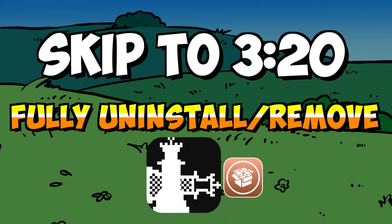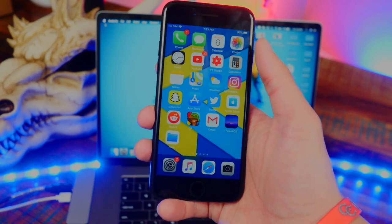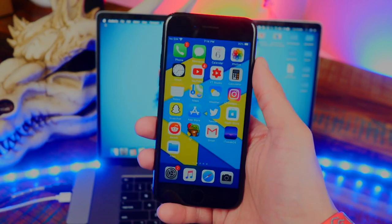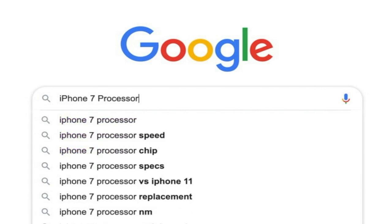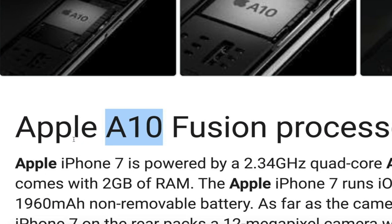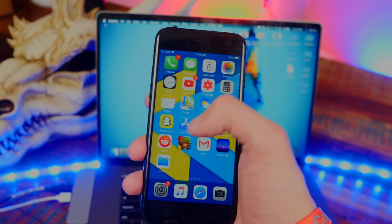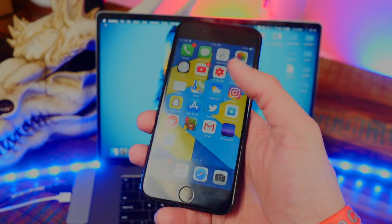For those of you who are new to checkra1n, this jailbreak is compatible with all A5 through A11 devices. To see if your device is compatible, Google your device's name like 'iPhone 7' and then type in 'processor.' If your processor is between A5 and A11, you're good to go. The checkra1n jailbreak is also compatible with iOS 13 all the way up to 13.3.